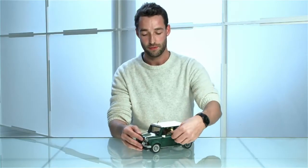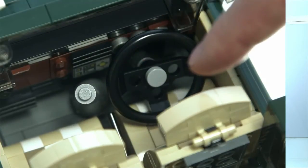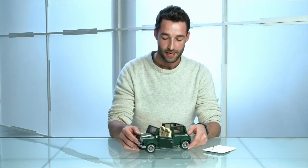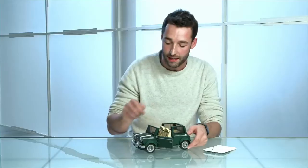Now the doors open of course, and the roof actually comes off as well, so here you're able to see the interior. Inside we have the walnut dash with tan coloured seats with a checkered pattern. You have some functions as well — the steering wheel moves and you can also move the gear stick and the handbrake.